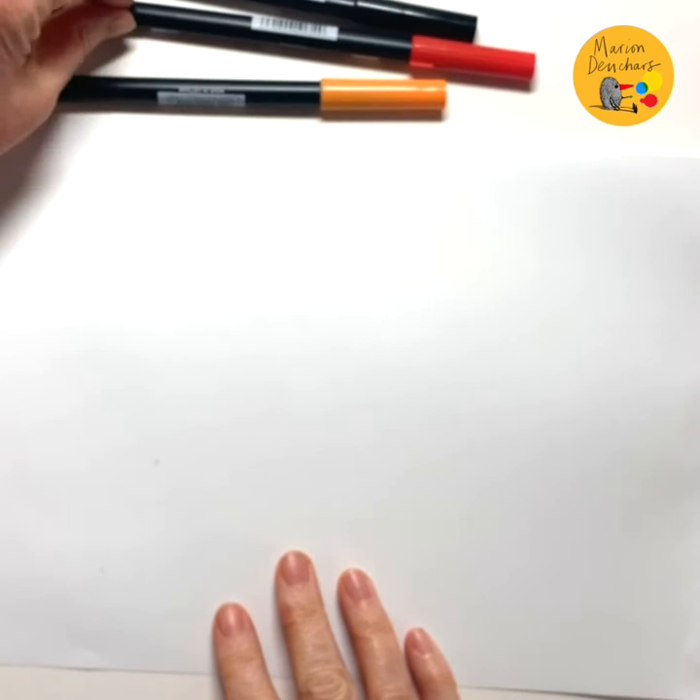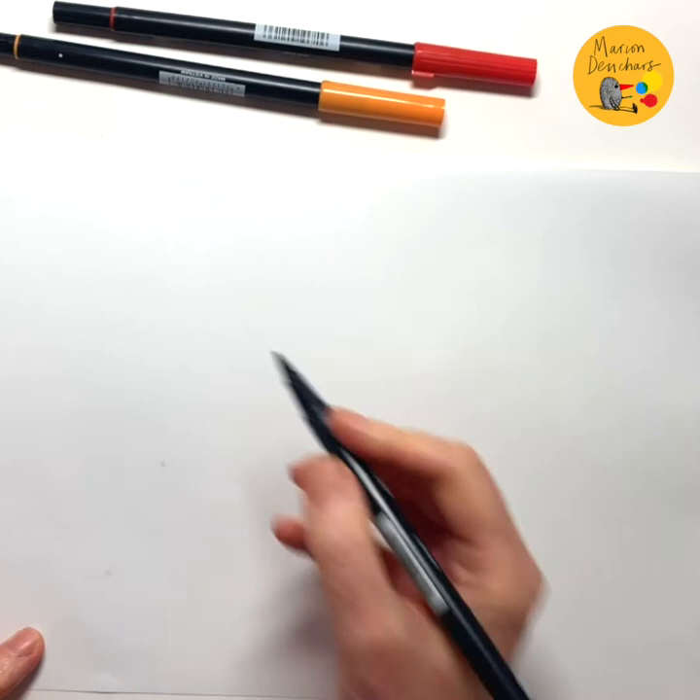So we have some white paper, and today I'm going to use just three colours: orange, red and black.